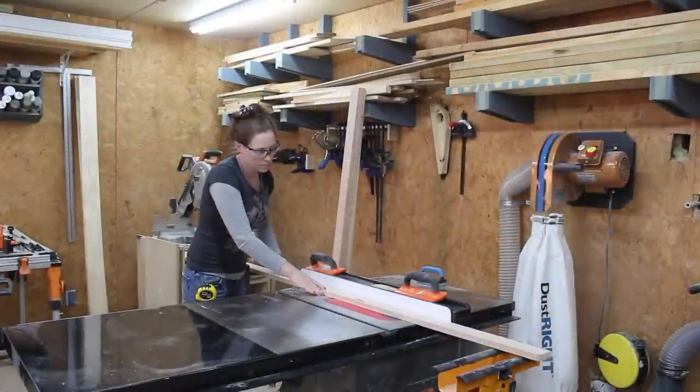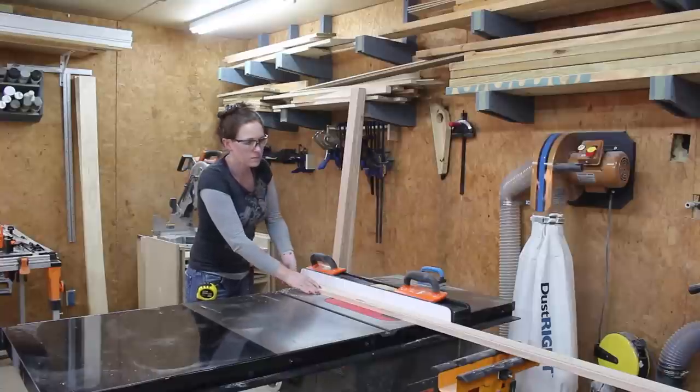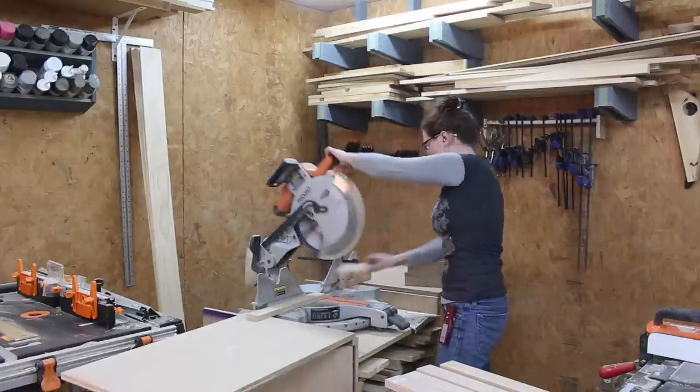Then I was on to the shop to start making the new faces. I'm going to be making my rails and stiles two inches. So I grabbed some one-by-three oak and cut it down to two inches at my table saw. Then I set up a stop block at the miter saw to cut everything to length.